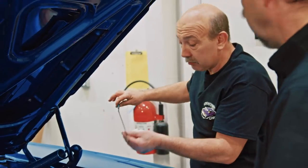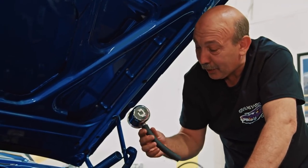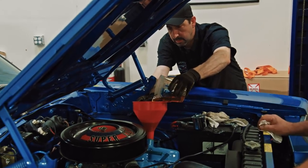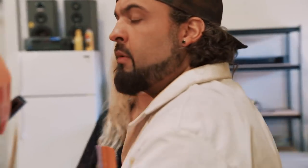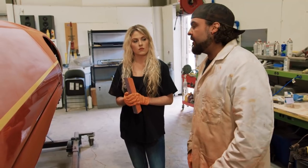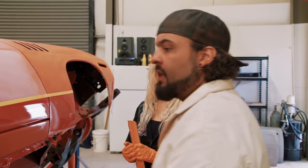Checking the fluids: the car is half a quart low on oil, so they throw in half a quart. Mark shows off the brand new chrome oil cap. He also explains to Alissa how you know you're done blocking — when you start you can still see shiny areas; once the whole surface is dull and the low spots are gone, you're done.